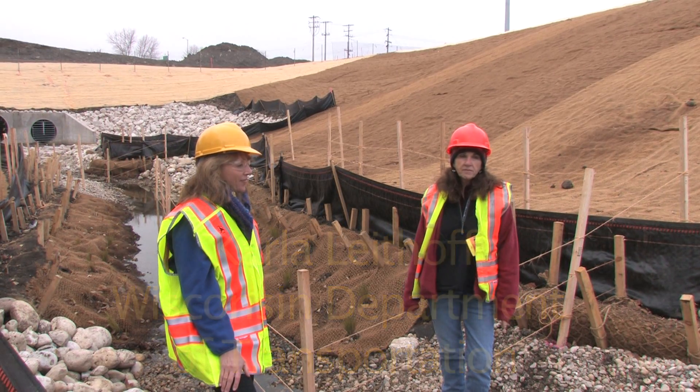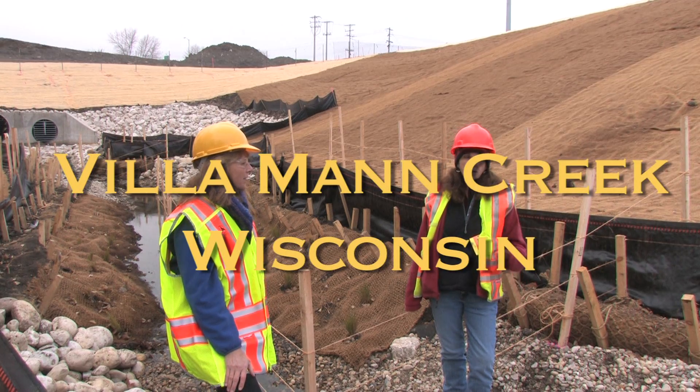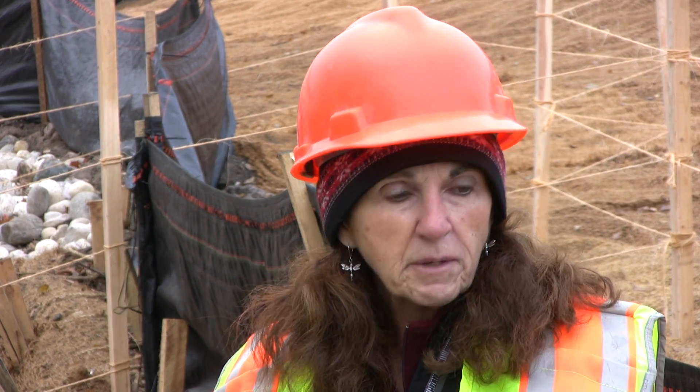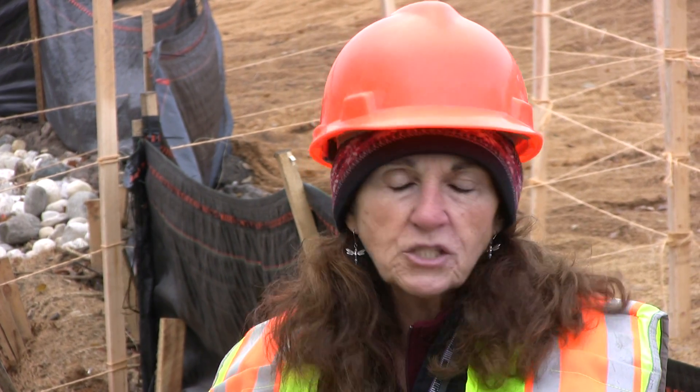One of the goals we've had from the very beginning with our first stream relocation is we wanted to make them look as natural as they would in nature, and yet stabilize them — because they're new and because they're not vegetated yet.